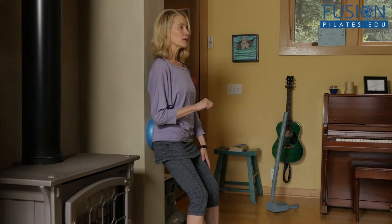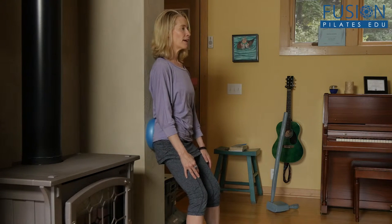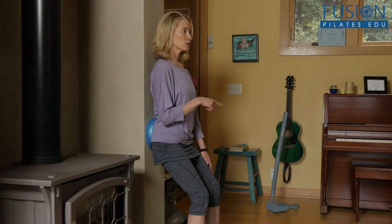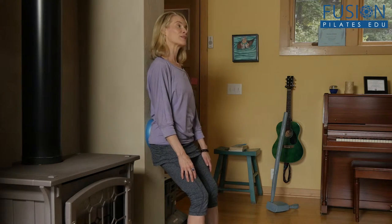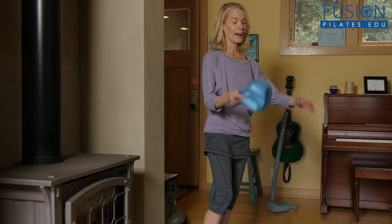From here you can also do a little circling of the pelvis, keeping the head and shoulders as easy as possible as you trace a little circle around the back of your pelvis. And of course you want to reverse that, because it's always a different experience in the other direction.